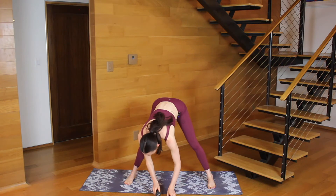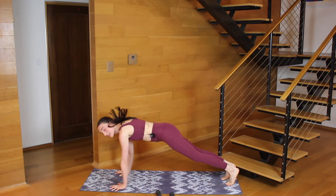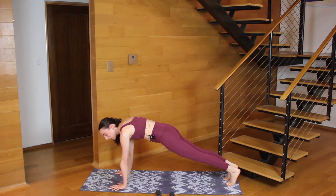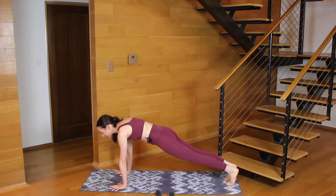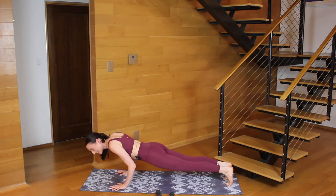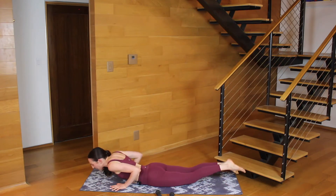Let's set your weights aside as you find a high plank. Hands under your shoulders as you step your feet back, push the floor away from you. Hold it here for eight, seven, six — squeeze your upper arms in. You'll lower down in three, two. Let's do an eight count to lower. Eight, seven, six, five — squeeze your elbows in — three, two, one. Lower down.